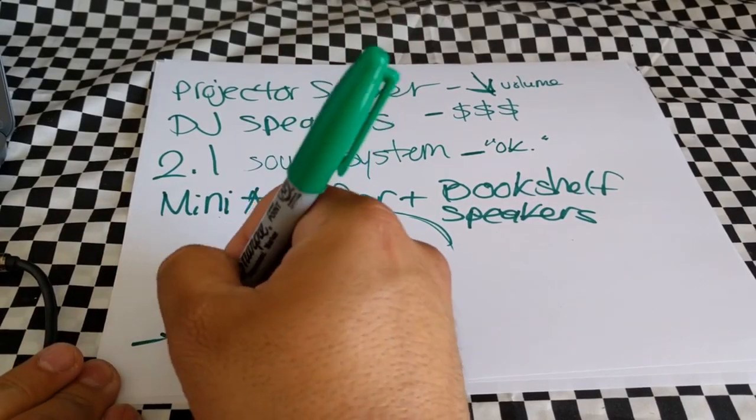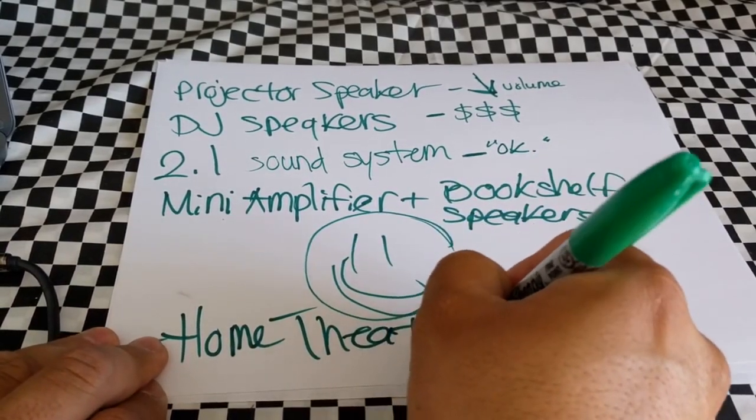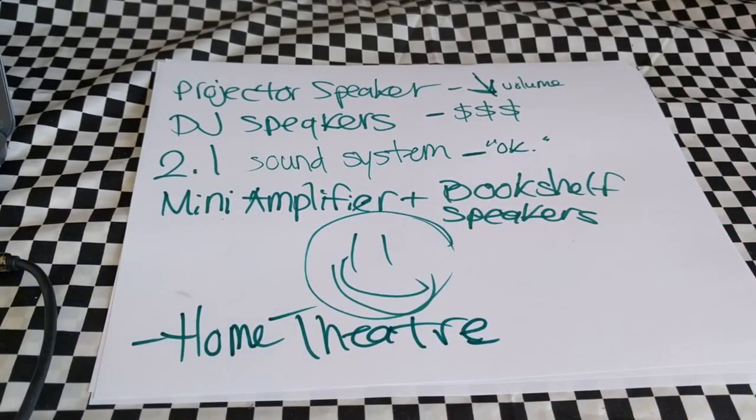One day I'll buy a dedicated subwoofer to attach to it and we'll be rocking. One thing I forgot to mention is the home theater system. The reason I didn't include it is because it's a huge receiver — I'm not going to pull it out of my living room, dismantle my whole setup, and bring it outside. It just doesn't make sense; it would be too tedious and laborious.